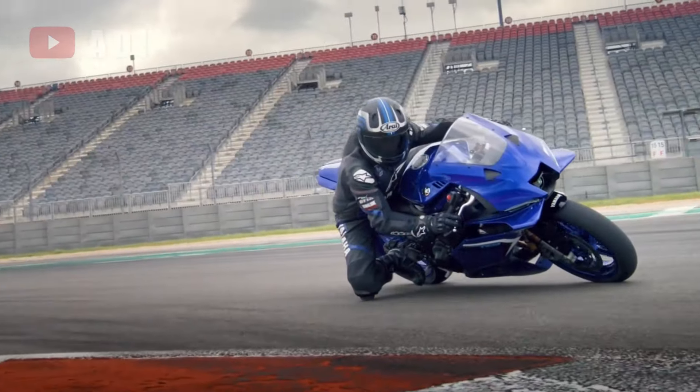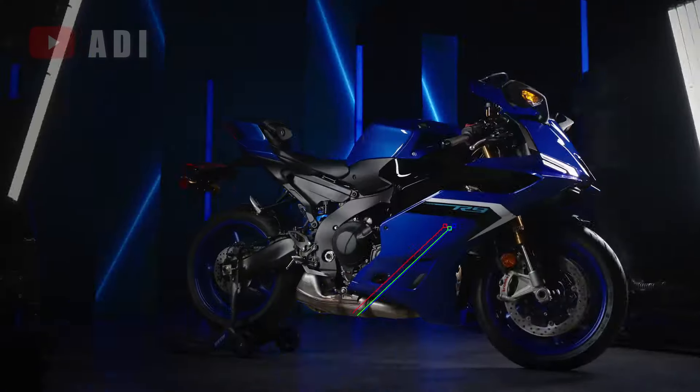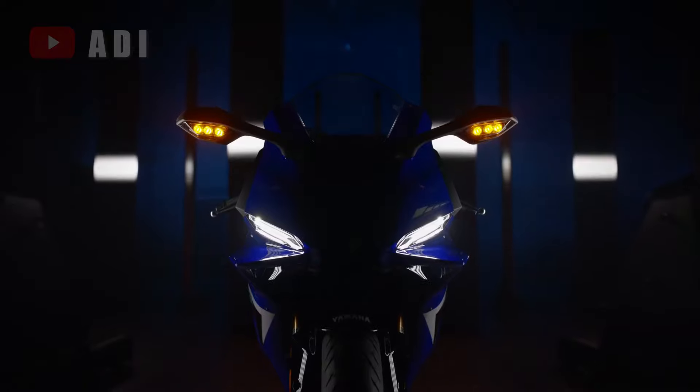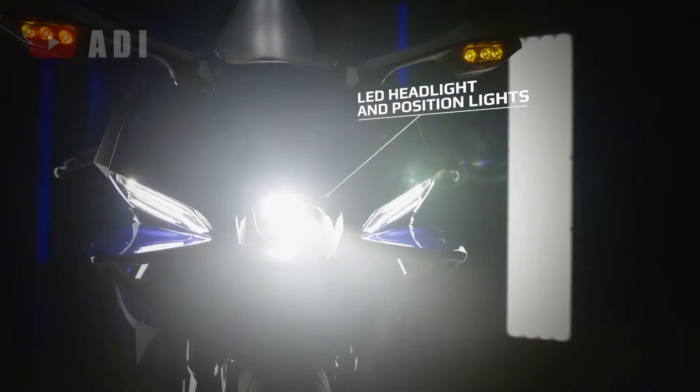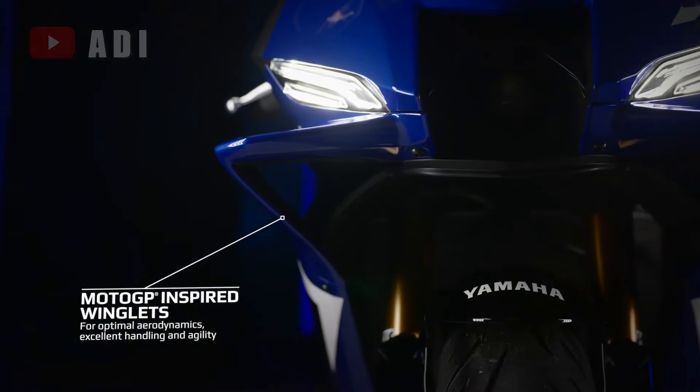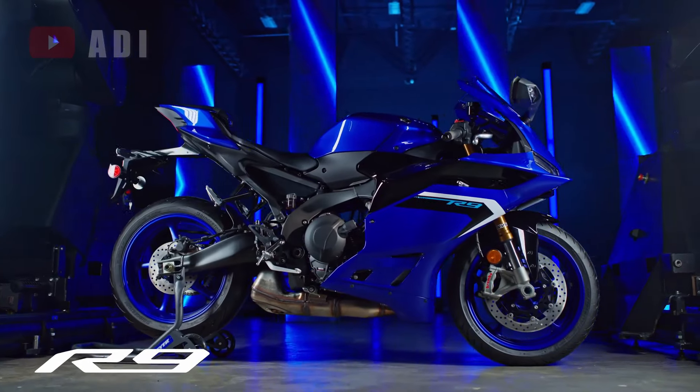The 2025 Yamaha R9 showcases a fresh design that stays true to the brand's sporty heritage. Its sleek silhouette is complemented by an M-shaped front duct, angular LED DRLs, and aerodynamic winglets, while the narrow, upswept rear and underbelly exhausts provide a modern look.